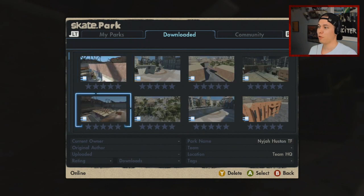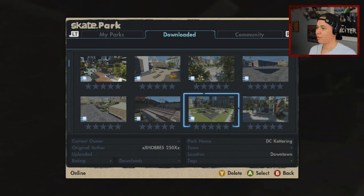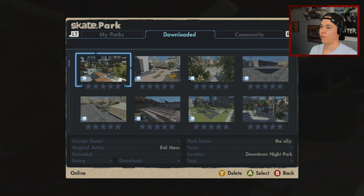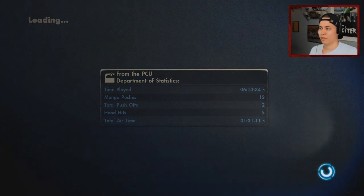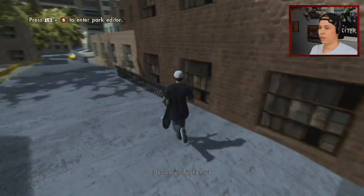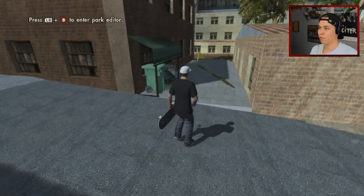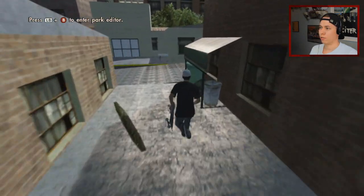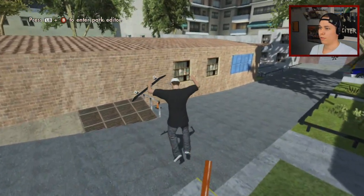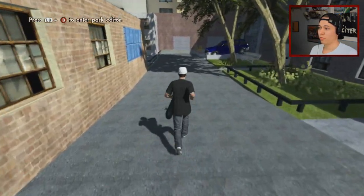Let's see what else I have here. South Banks London, also by Christian Owens; El Toro by Christian Owens; the Alley by Evil Navs — I remember finding that and just being blown away. Let's see if it still holds up. It's like a tiny little alley, kind of like the name implies. You start out here and can go both ways — I've not really been skating this way before.